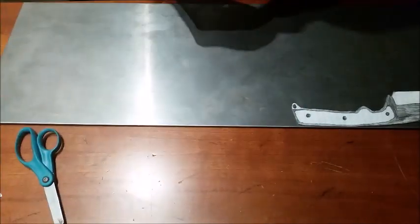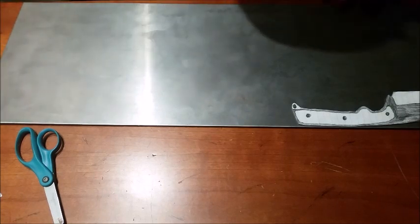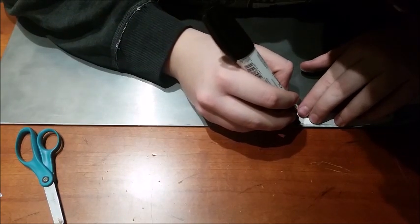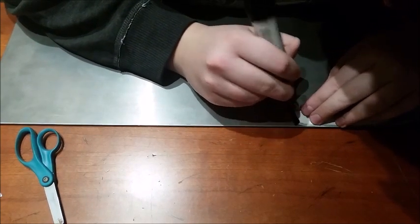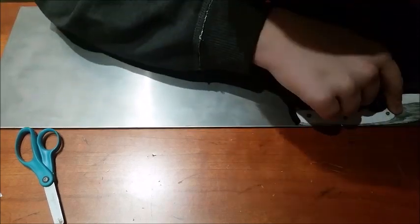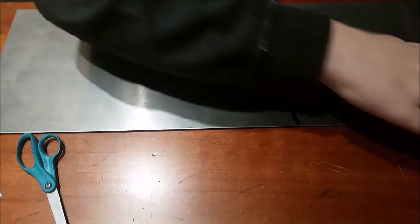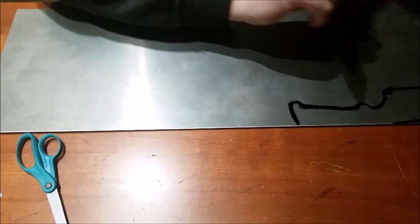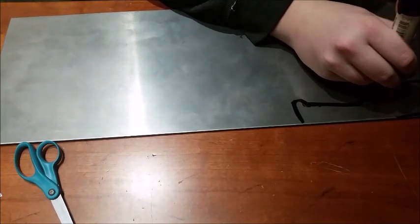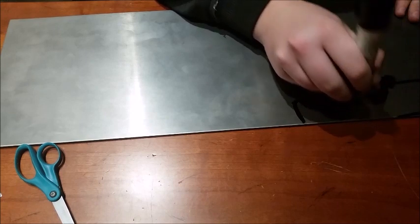Once you've aligned your knife, take your paint marker. On your notebook, just give it a few good taps, and draw around your knife. Your knife shape should come out somewhere like this. I suggest adding a little bit of paint to the outside of it, just to have a nice thick line that you can follow.